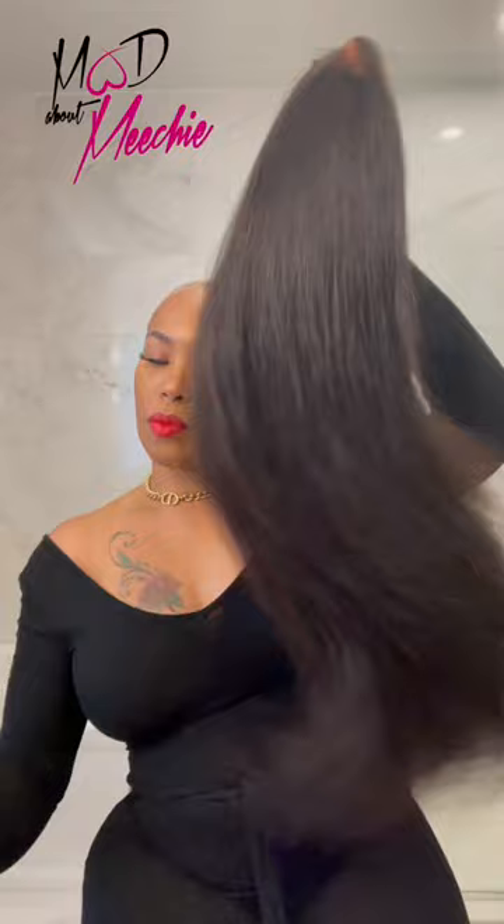Hey guys, I'm going to show you very quickly how I install my Malaysian Mink HD wig using the Posh Collection Spray and Stay Glueless Adhesive.